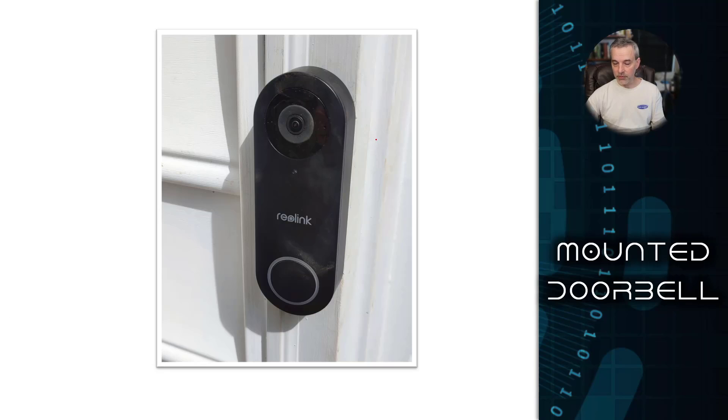This is the mounted doorbell on the outside of my door. This one uses the existing wire - it basically has two wires that come into it and those go back to the chime for the old doorbell. The old doorbell chime has an inverter that steps down the AC to about 18 volts, still alternating current, and this particular doorbell supports that. I tested it with my multimeter, it was in spec, and it comes with all kinds of different connectors. You can use pigtails with wire nuts to wire it into existing wiring, which is what I ended up using.